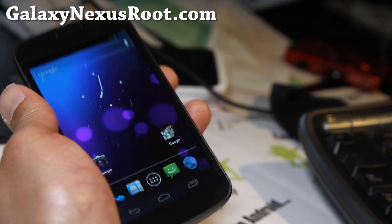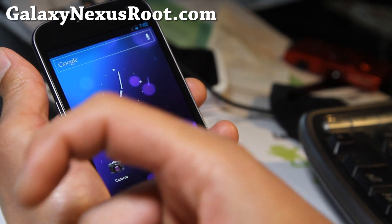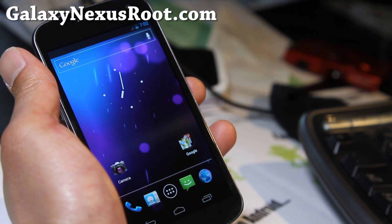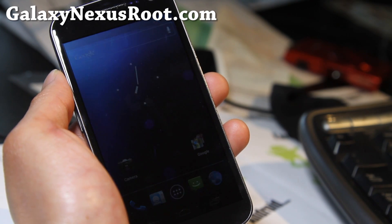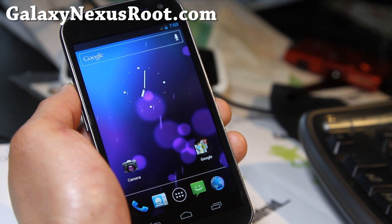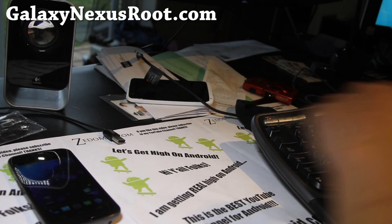Thanks for watching my video. If you have a Galaxy Nexus, don't forget to sign up for my email list at galaxynexusroot.com, where I'll update you once or twice a week with ROM reviews, tips, hacks, and more. If you're on YouTube, don't forget to hit that like button and subscribe to my channel. Share this with your friends on Twitter, Google+, or Facebook. We're giving out t-shirts randomly to the best commenters, so keep working on those awesome comments and you'll probably get a free shirt eventually. Thanks again for supporting my channel. Stay high on Android, folks.